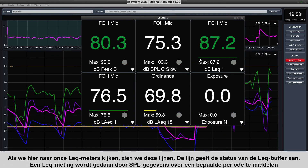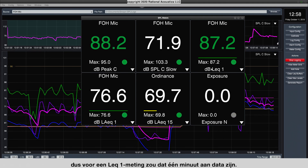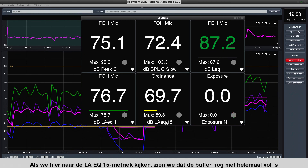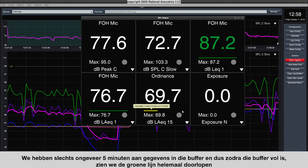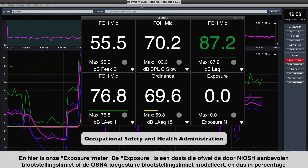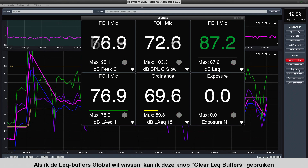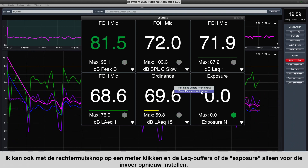Looking at the LEQ meters, the line indicates the status of the LEQ buffer. An LEQ measurement averages SPL data over a period of time — for LEQ1 that's one minute, and since we've been running over a minute, that buffer is full as shown by the green line. For the LEQ15 metric, the buffer isn't yet full — we only have about five minutes of data; once full, the green line will extend all the way across. The exposure meter shows a dose modeled on either the NIOSH recommended exposure limit or the OSHA permissible exposure limit, expressed as a percentage — at 100% you've received your daily exposure dosage. You can clear LEQ buffers globally or right-click any meter to reset LEQ buffers or exposure for just that input.